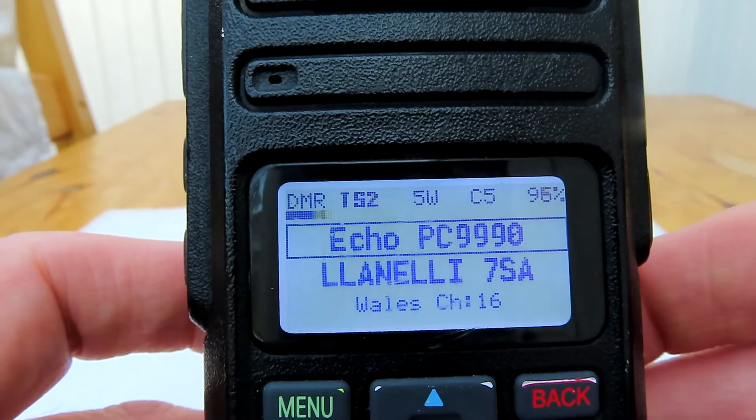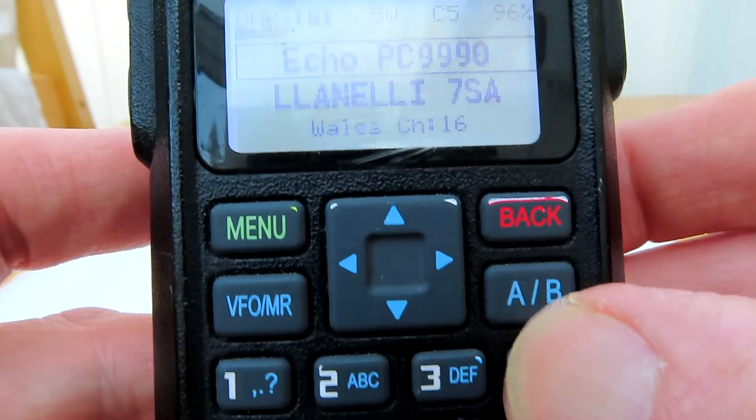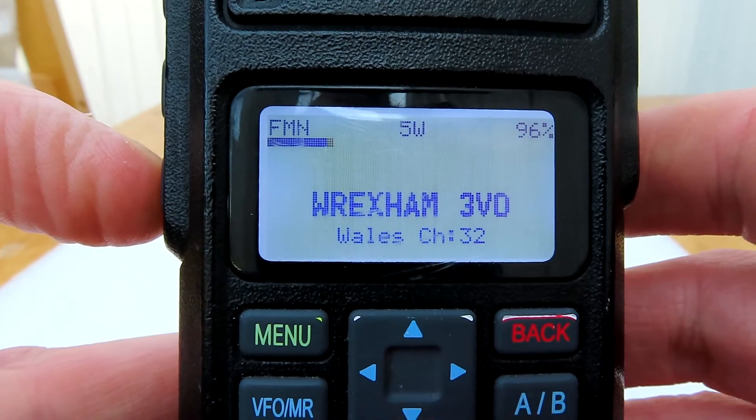You'll see that this radio is currently set to time slot two. If you press the star key it switches to time slot one, press it again and it switches back to two. You can switch time slots simply by pressing the star key.